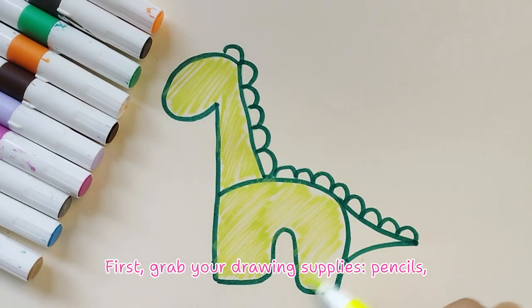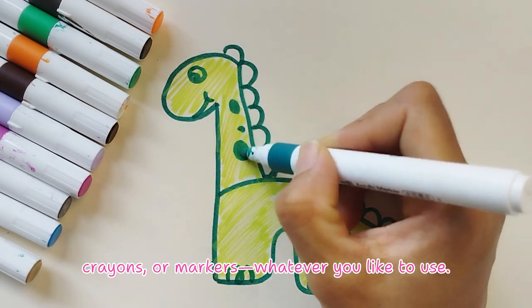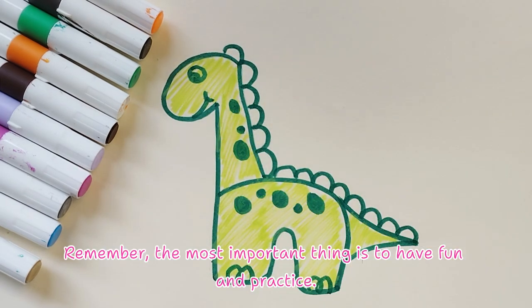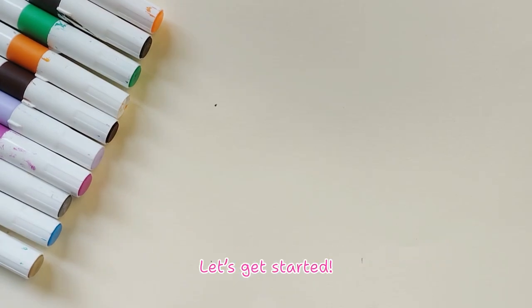First, grab your drawing supplies — pencils, crayons, or markers, whatever you like to use. Remember, the most important thing is to have fun and practice. Let's get started.